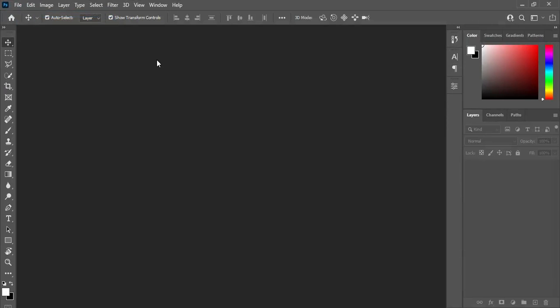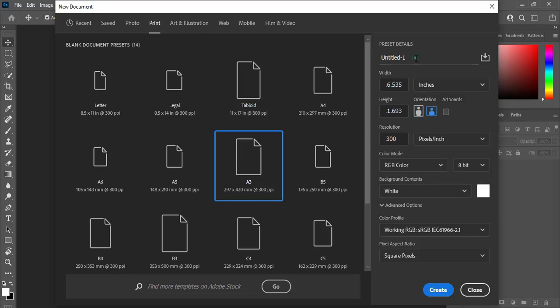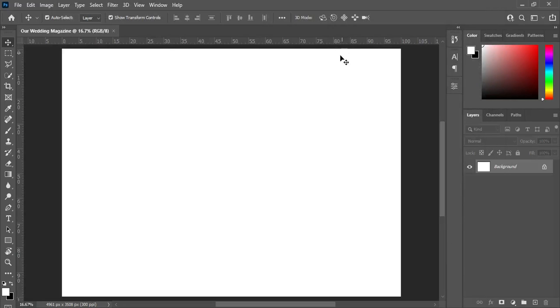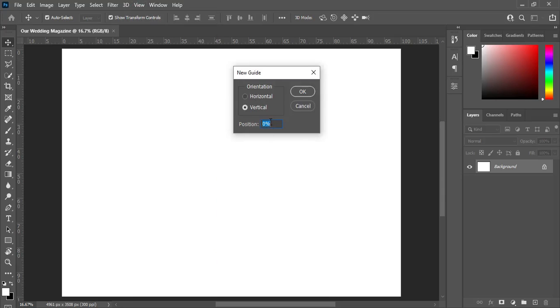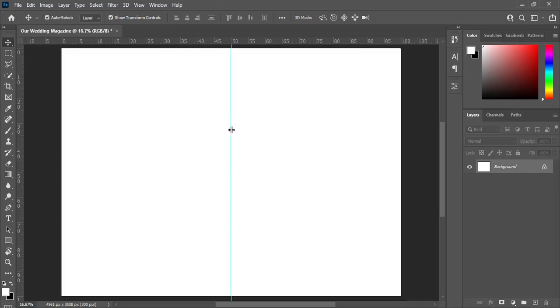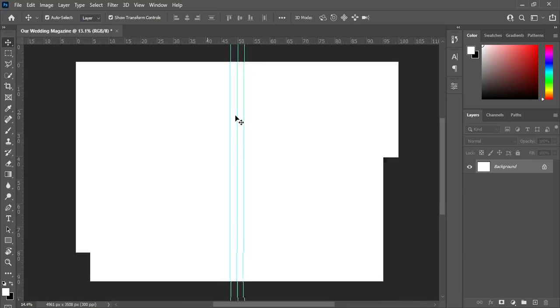I'm going to use a tree paper size. Type the name as 'Our Wedding Magazine', the measure is landscape, then set up your guideline — 50 percent vertical, then around 47 and 52.